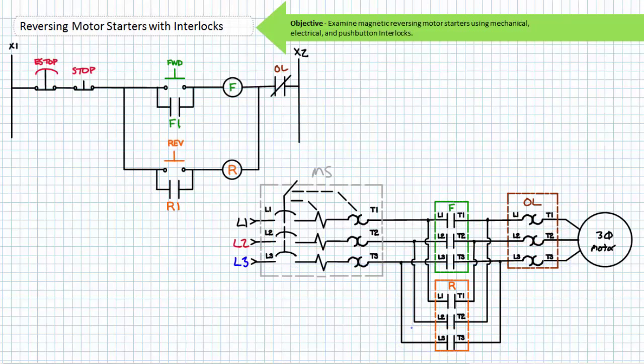The pilot ladder logic diagram for a magnetic reversing motor starter features an e-stop in series with a normally closed stop push button. The remainder of rung one and spilling over into rung two is a traditional three-wire control circuit. Note the momentary normally open forward push button has a holding contact F1 associated with the forward contactor in parallel to it in rung two. Rung three and spilling over into rung four is another traditional three-wire control circuit used to control the reversing contactor. Note the momentary normally open reverse push button has a holding contact R1 associated with the reversing contactor in parallel to it in rung four. The normally closed overload pilot contact in rung one serves to protect the motor from sustained overloads in both forward or reverse mode.